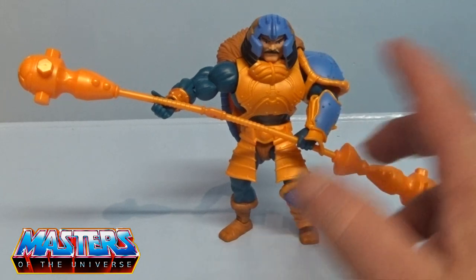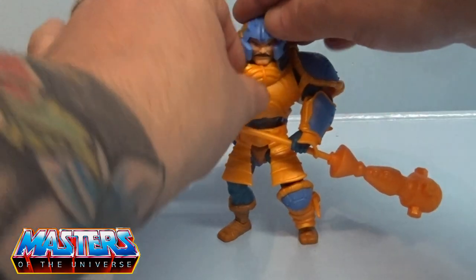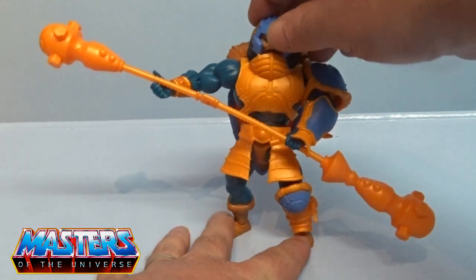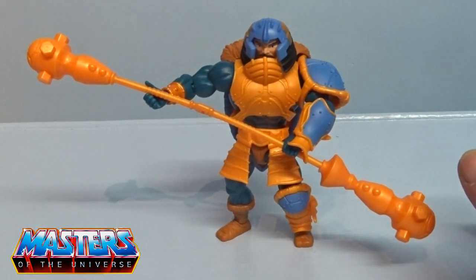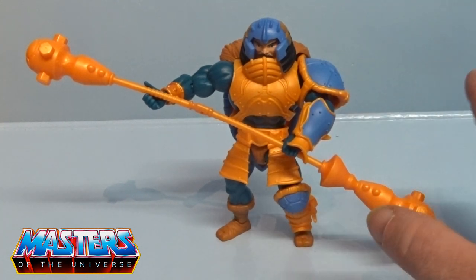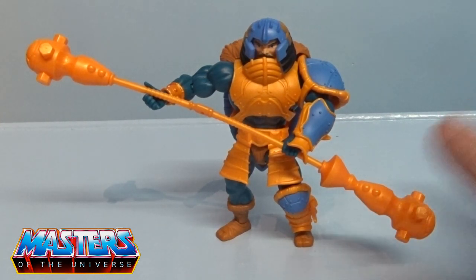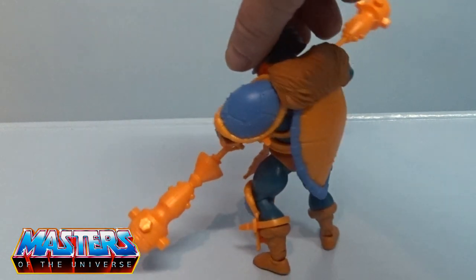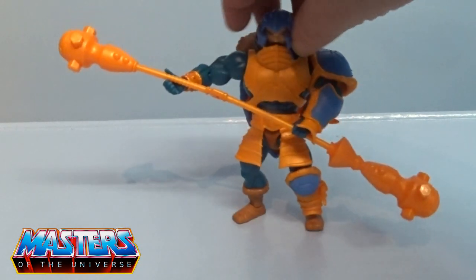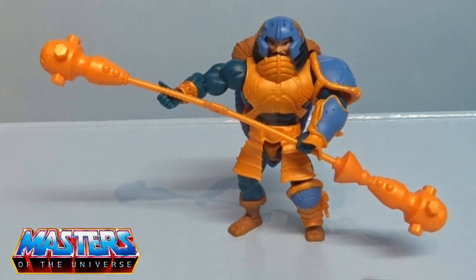I wasn't really sure whether to get this Man at Arms — I'd seen a few YouTube reviews and just wasn't sure what was putting me off. I mean, it is really quite detailed and I'm glad I got it. It's one of those things when you're collecting — once you've started you've got to finish the wave. But is it the best Man at Arms? No — it's probably one of my least ranked Man at Arms, to be fair.